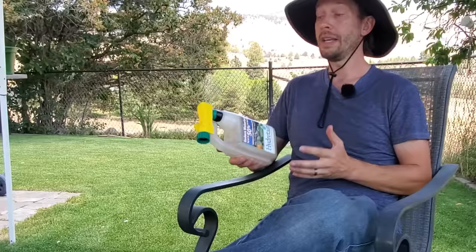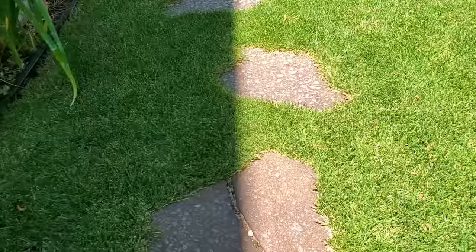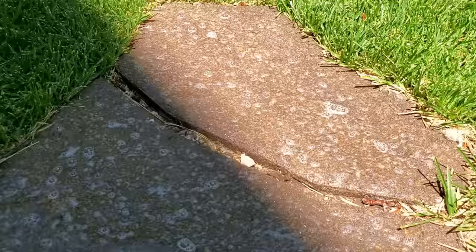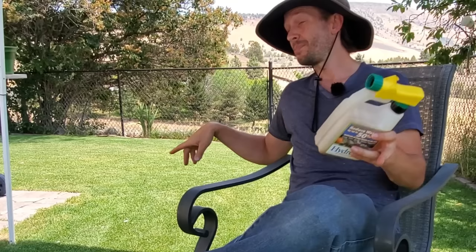If you do spray Hydrotain, it comes out as a sudsy, liquefied substance — probably a surfactant element, almost like a soap. It comes out of this hose-end bottle very quickly, so if you want to do the low-dose 2,500 square foot coverage for half the bottle you really have to move fast. I did the whole bottle on my 2,500 square foot yard and still missed a chunk because I was juggling the hose and navigating around swing sets and slides. There are larger bottles you can put in a sprayer for slower application, and there are also granular forms and other brands that make similar water-retaining products.